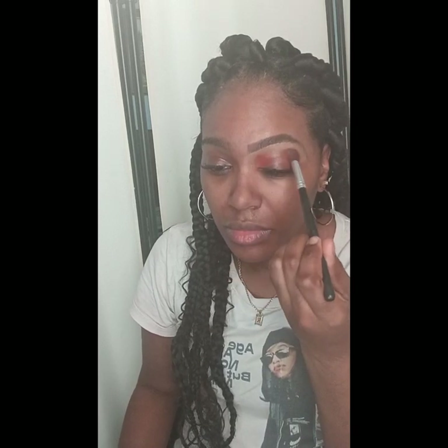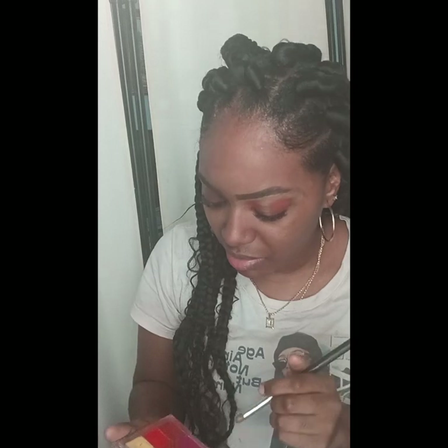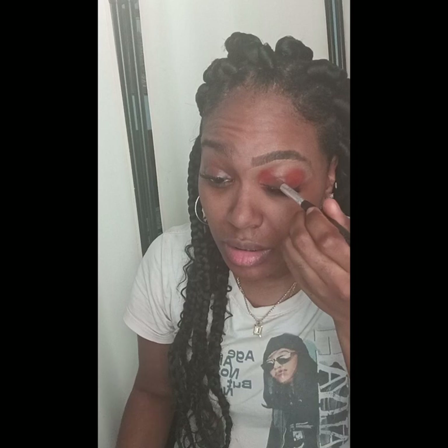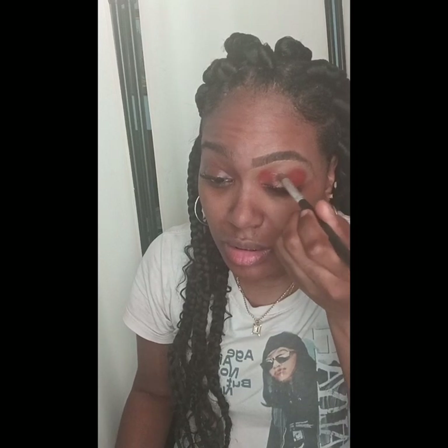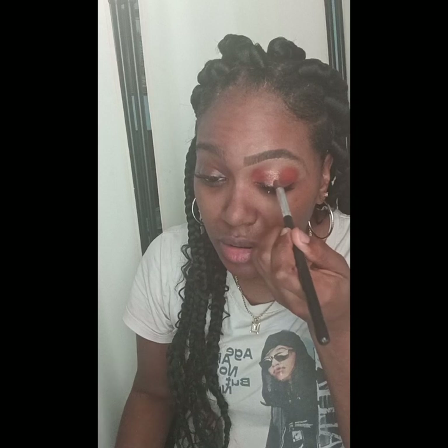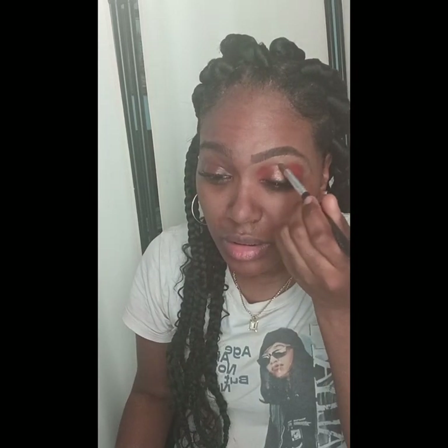I'm going to blend those two together, and I'm leaving that middle part empty. I'm going to use that reddish brown color and apply it towards the middle of my eye, because I want to create that shimmer like Victoria Monet has in the picture. I'm just going to blend it out towards the middle.